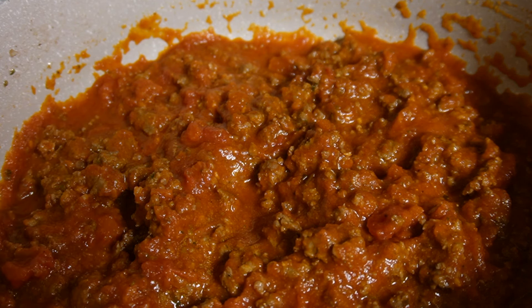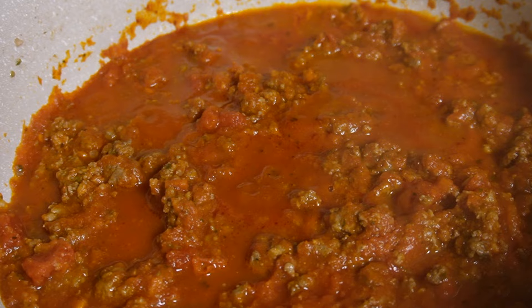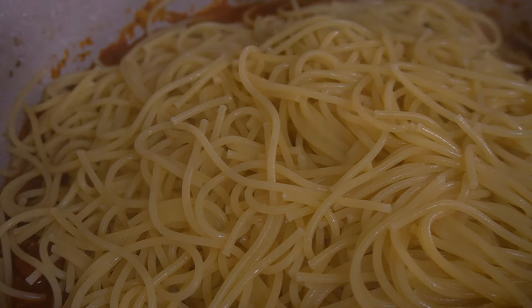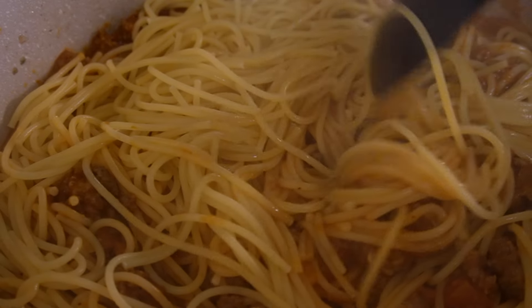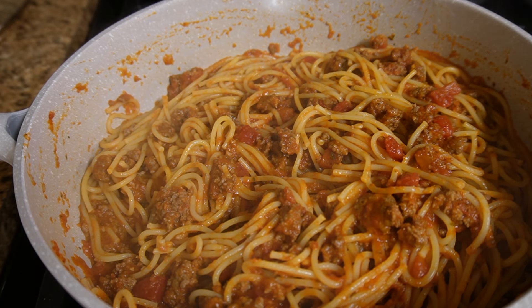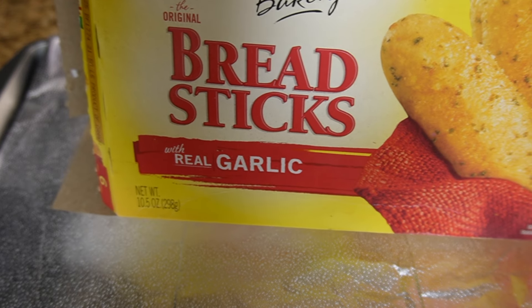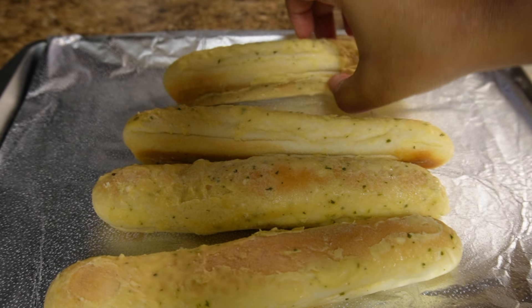I let it sit for 10 minutes while my noodles were boiling, then mixed everything in the pot. Just looking at it I want some more. We had breadsticks on the side — they've been a hit in my house. I should have gotten a clip when they came out of the oven but anyway, spaghetti was 10 out of 10. If you need an in-depth recipe, it's on my page.